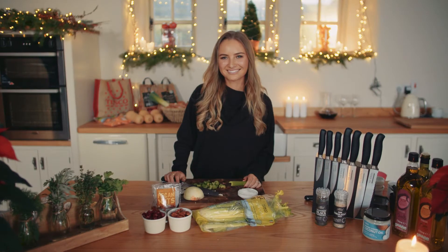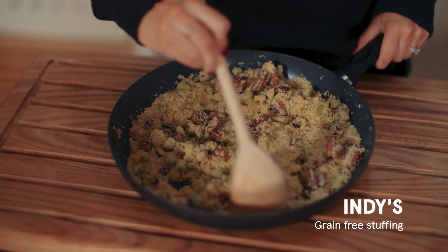Hi, I'm Indy Power and I've partnered with Tesco to create a fuss-free alternative to the traditional Christmas menu. This Christmas stuffing is a great grain-free alternative to traditional breadcrumbs — I use ground almonds instead and it's so delicious.